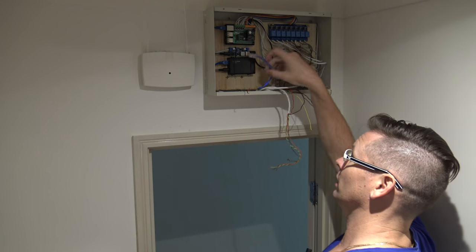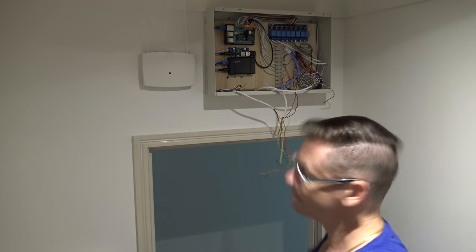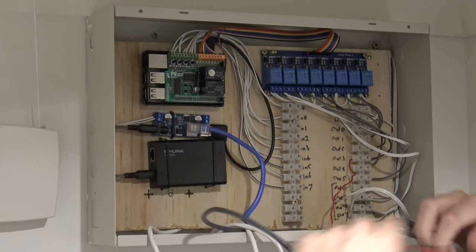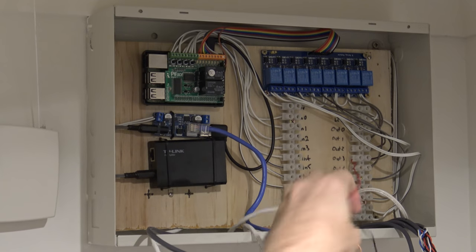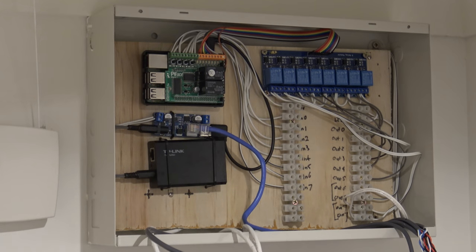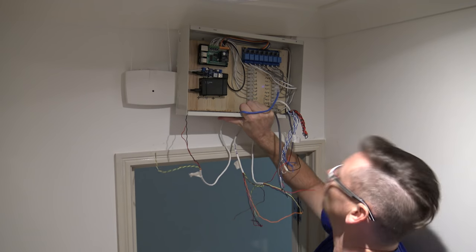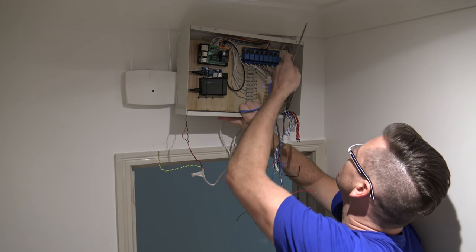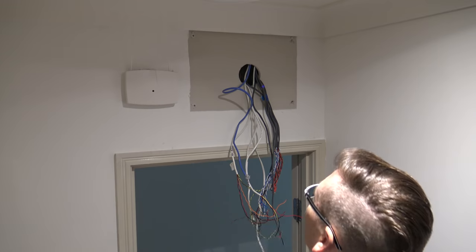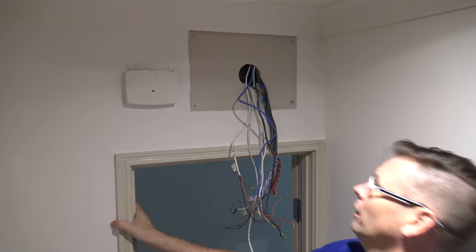The Raspberry Pi is shut down and I've taken the PoE connector out, so I'll rip all this out and get ready to start again. I've taken out the motion sensors, the buzzer, and the screamer. The last one here is the strobe outside. I also forgot the garage door remote, which I didn't take out initially. The old control panel also has to come off since it's redundant now.